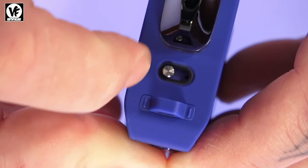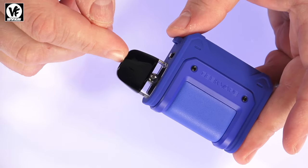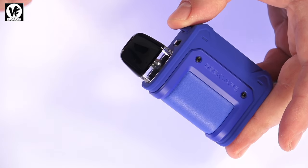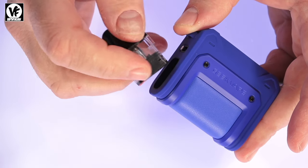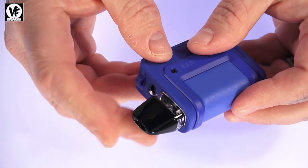The pod they're using is the Q pod, so this one is compatible with all other Q pod cartridges. They're magnetic — make sure you remove the sticker before you start using it. These hold 2 mls of liquid.